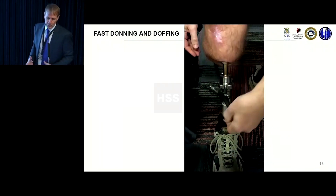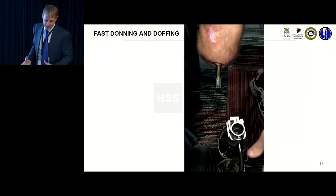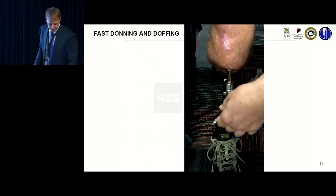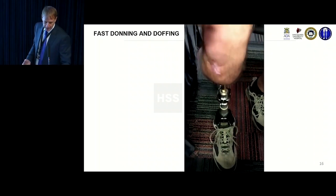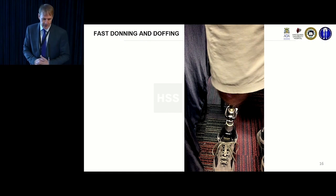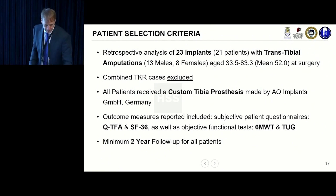For transfemorals it's a really easy sell — they are much better functionally. Many of them move from being wheelchair-bound or homebound to becoming active in the community. The trans-tibials, when you speak to them, feel like it hasn't given them their life back — it's given them their leg back. It essentially becomes a normal leg for them and restores that limb.